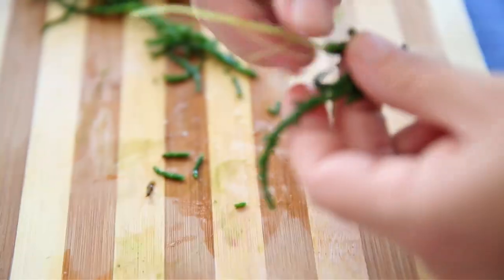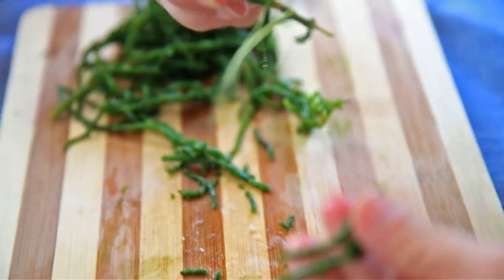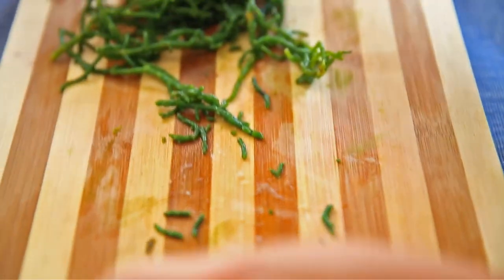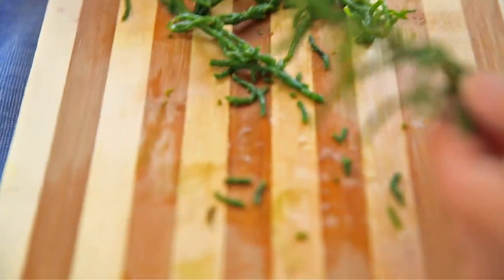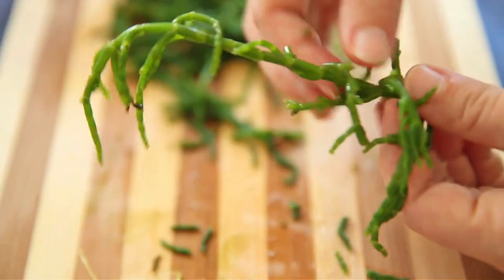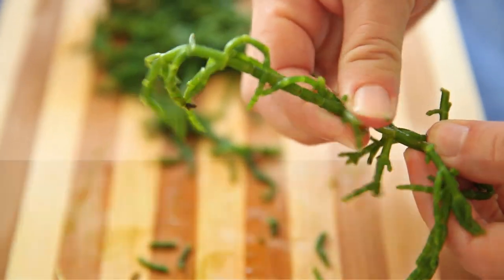The most important part in preparing this dish is the removal of the stem. After you've boiled the sea bean, grab the plant at the root and slide the bean off the stem. You don't want to eat the woody part of the stem. If you have trouble removing the stem, hold it really tight and pull it off.